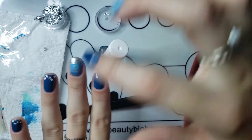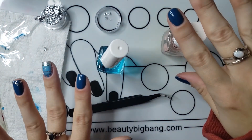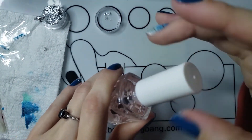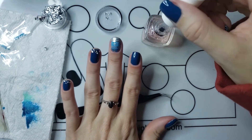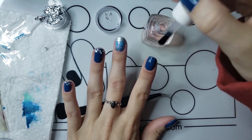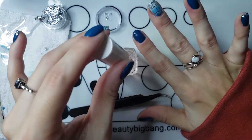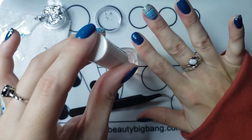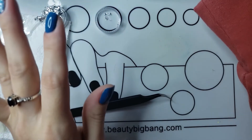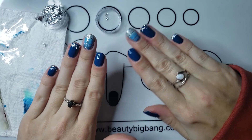I messed that up — I put the flakies on here but I meant to put them on the other finger, so this finger will just be regular top coat. I actually kind of like that with both of the flakies together. I will top coat this finger and then put the flakies on this one.